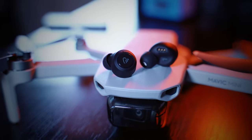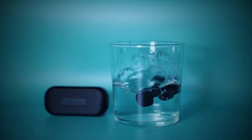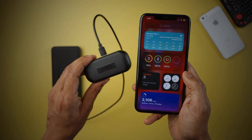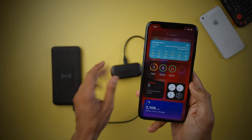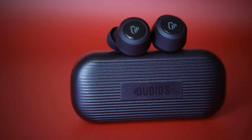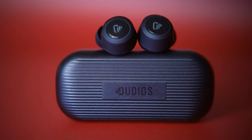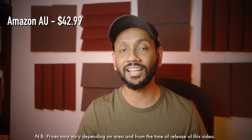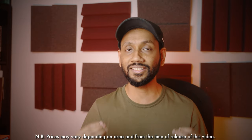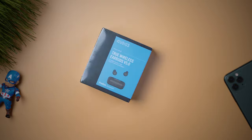This is the Dudios Free Dots true wireless headphones. They have an amazing IPX7 water and sweat proof rating, a massive 16 hours total playtime, with ergonomic and lightweight design that fits comfortably and stays secured in your ear canals. You get all of this for just under $50 in Australia and around $26 in the US, which makes it perfect for the budget headphones category.